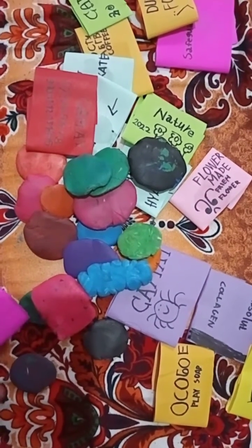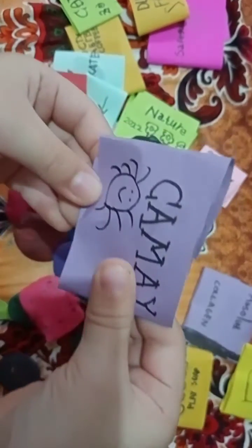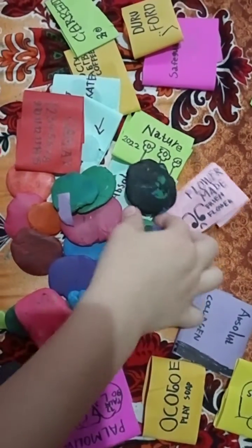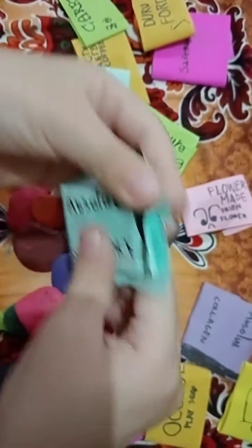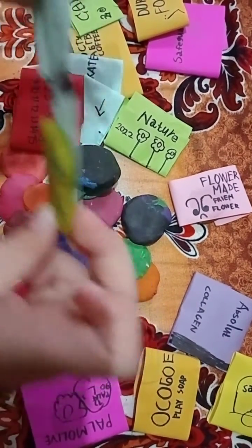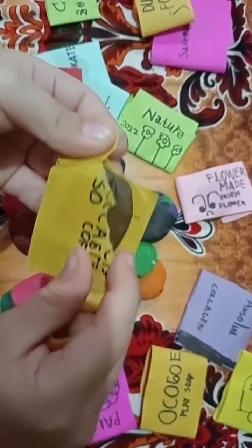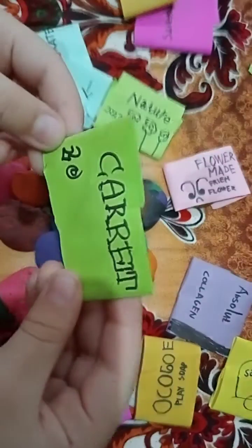I'm going to set it up. Upsilat Heronin! Book y'all, book it! Book soap! Child and soap!